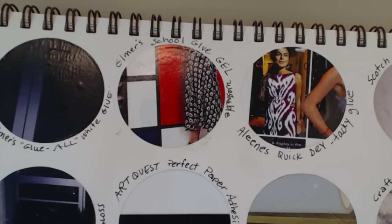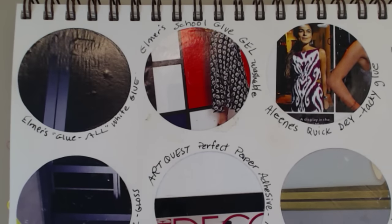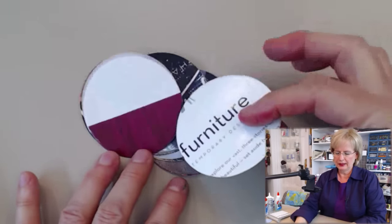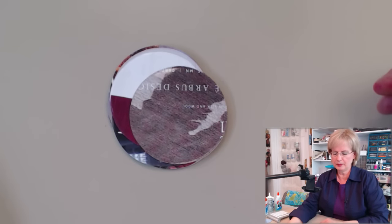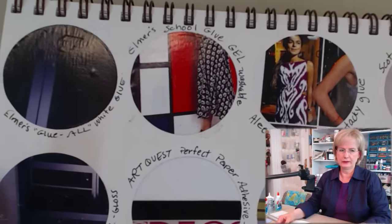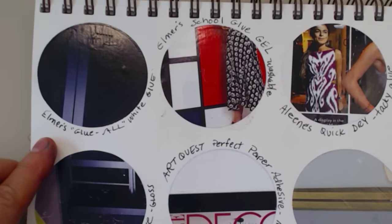I want to show you what I've done to give myself a starting point. This is a mixed media journal, and all I've done is take a bunch of magazine circles that I die-cut from magazines. Because magazine paper is so thin and has ink on it — and the ink sometimes gets messed up with the glue — I thought that's probably the best test I could have. I just die-cut circles from a magazine and used them to create my little test, gluing the different pieces in using different kinds of glue.